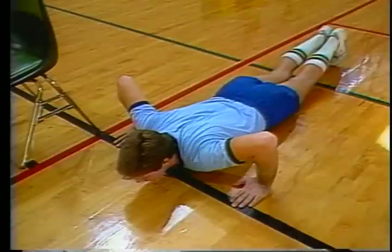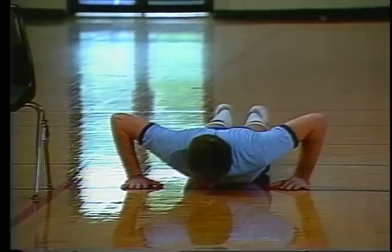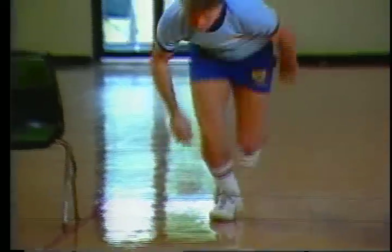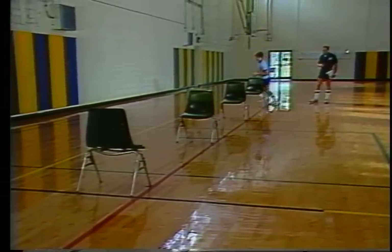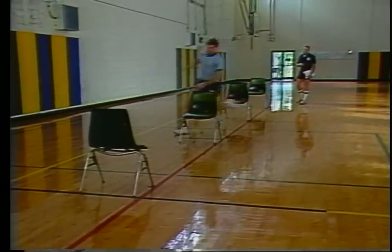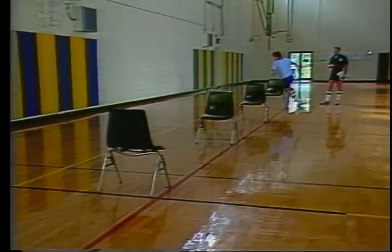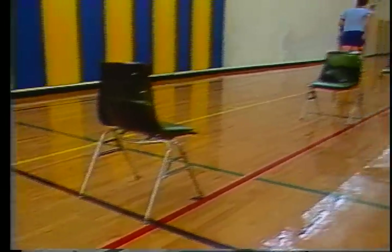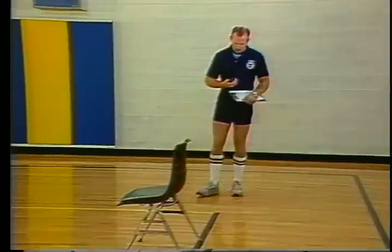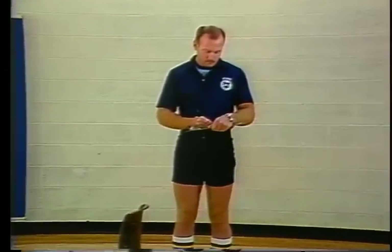The test begins in a flat prone position with hands on or behind the starting line, legs straight and heels together. When the verbal starting signal is given, immediately rise and sprint to the end boundary line, and then sprint back to the original starting position. This time, however, you should zigzag in a figure eight pattern through the other two chairs in the course. Turn around and sprint back to the end boundary line. When you cross the line, your time will be recorded to the nearest tenth of a second. You are allowed two attempts with the best time recorded for score.